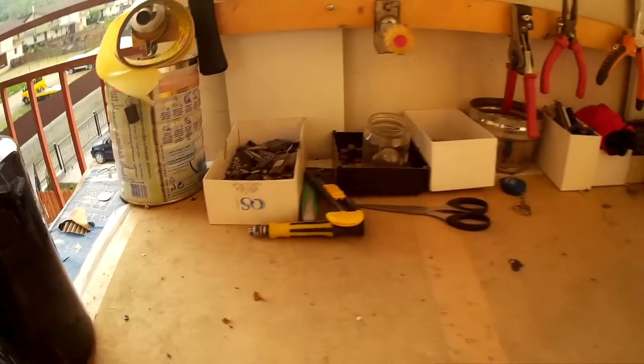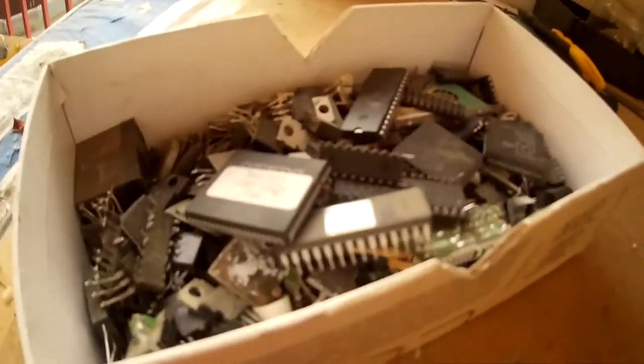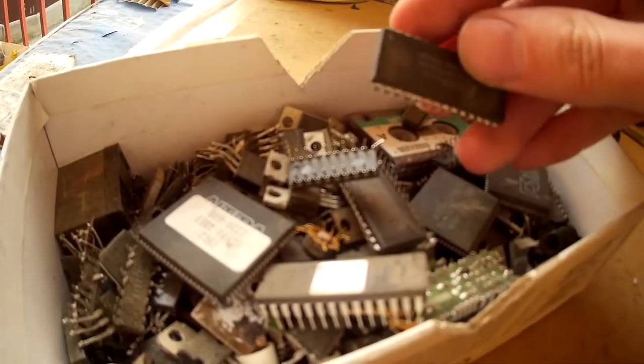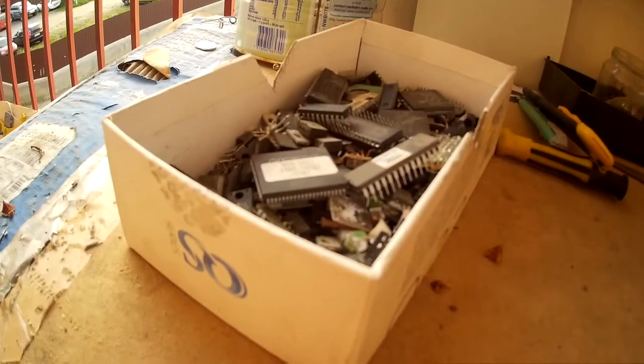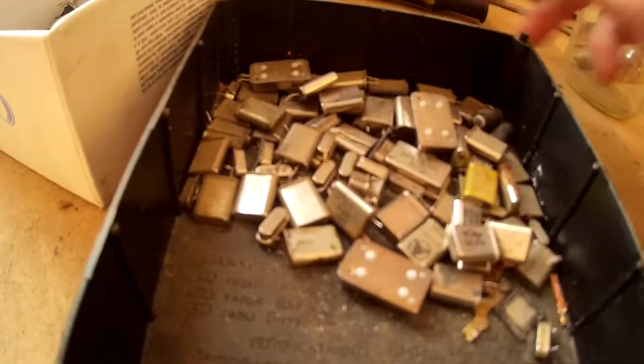If you wonder what's in these boxes, I can show you quickly. Here I'm storing IC chips — when I have a low-grade board and I want the big IC chips from it, I just pop them out with a screwdriver and toss them in here. Also crystal oscillators.